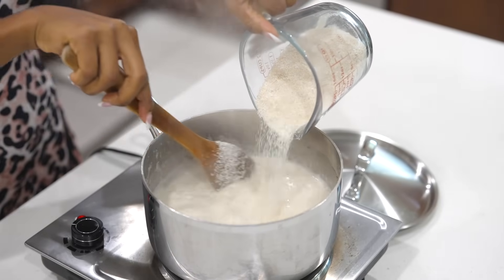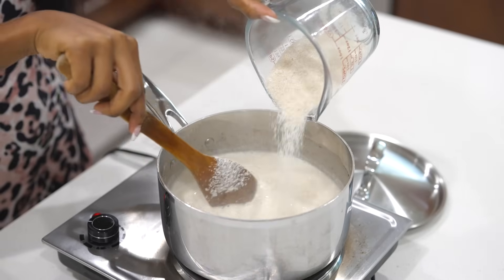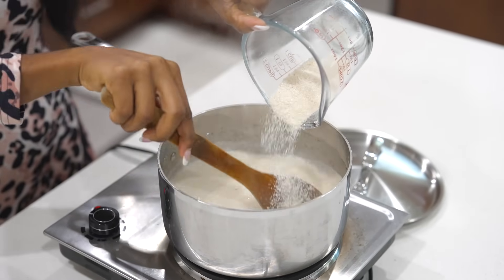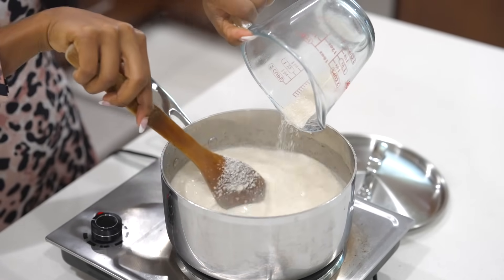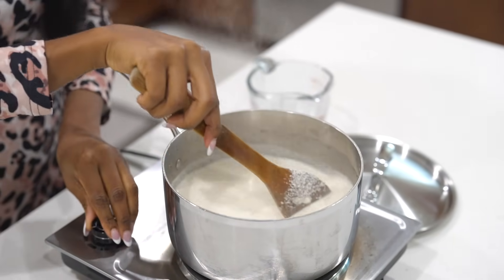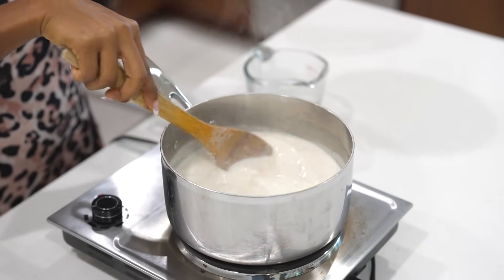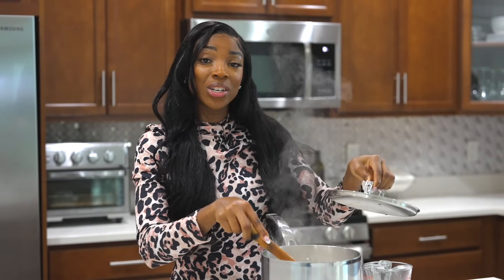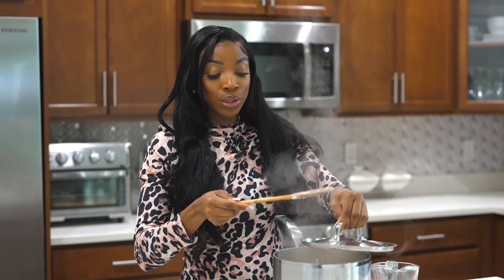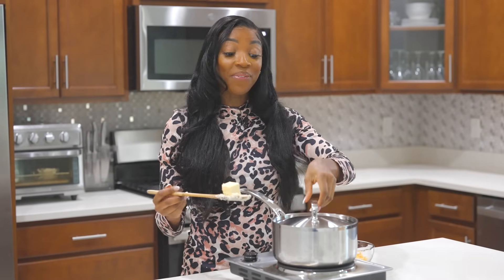The liquid is boiling, so I'm going to add in the grits. Pour that in slowly while stirring so you don't form any lumps. Give it a good stir. Now I'm going to lower the temperature, cover it, and let it simmer. Since we're using instant grits, it shouldn't take long — about 15 minutes.